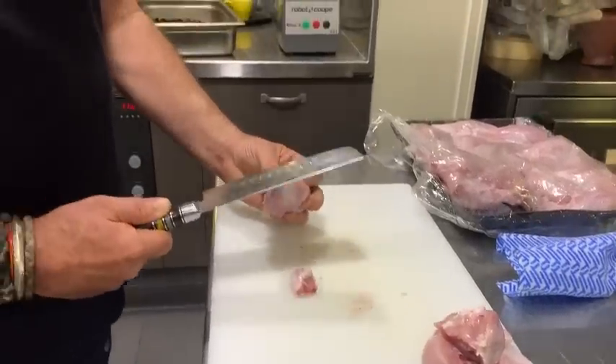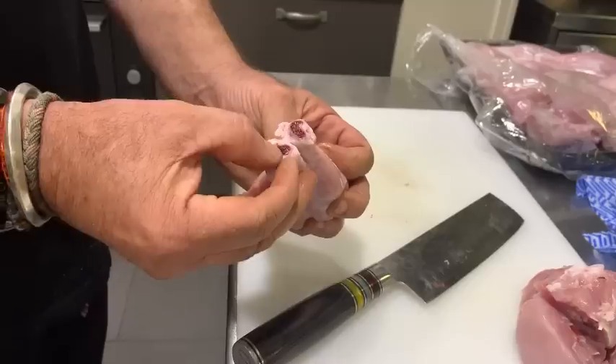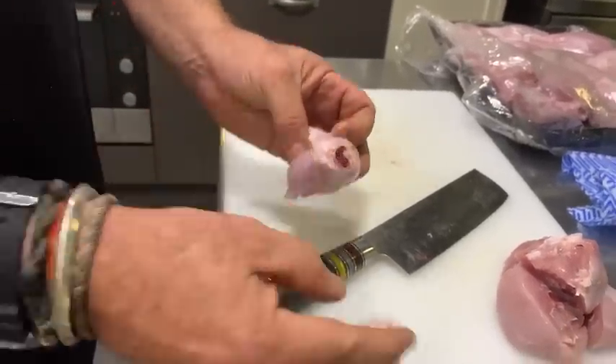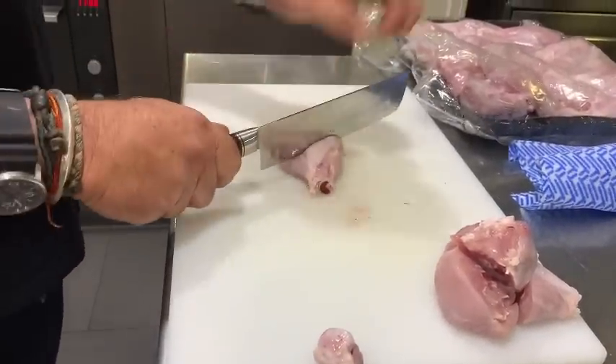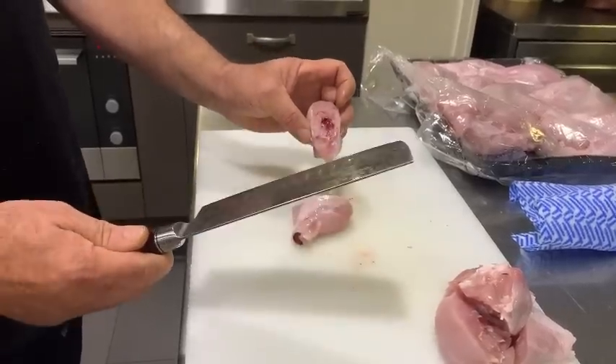What we're looking to see is whether the blade chips, and also if the end of the chicken leg splinters — so it's a nice clean cut. We're going to cut this chicken leg in half now. This is going to punish a knife — this will be about the worst thing you could do with it.